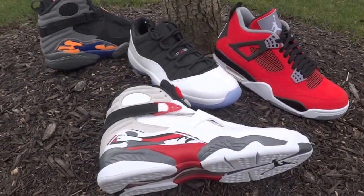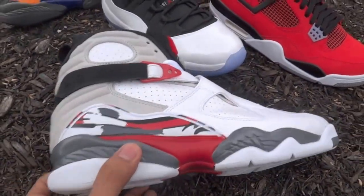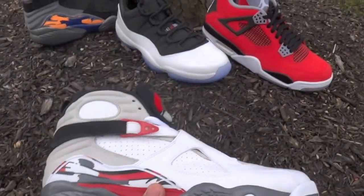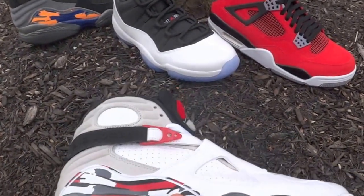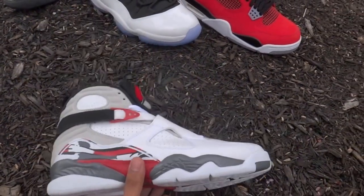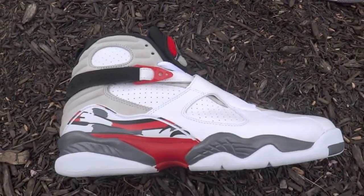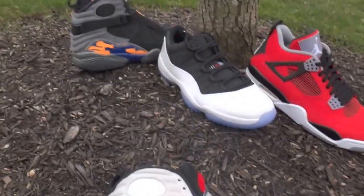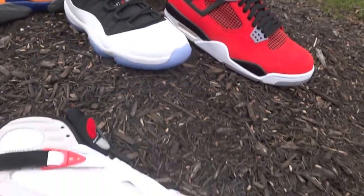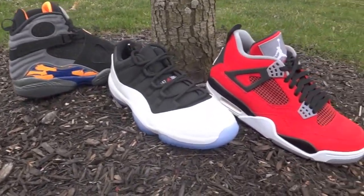That's it for this video. I wanted to ask: if you were to rank the top three 8's, which would they be? My list — Aqua 8's for number one, the Playoffs for number two, and number three would be these. Stay tuned for more videos and let us know if you want the KicksOnFire staff to keep doing pickup videos.